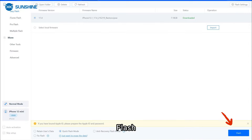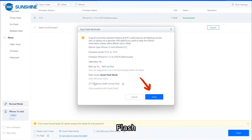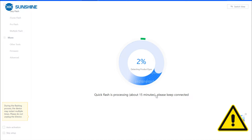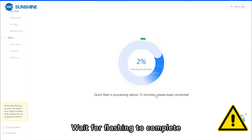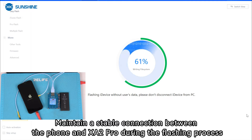Otherwise the flashing data will be lost. Select 'Fix battery health' during flash, then tap Flash. Wait for flashing to complete, and maintain a stable connection between the phone and Exita Pro during the flashing process.